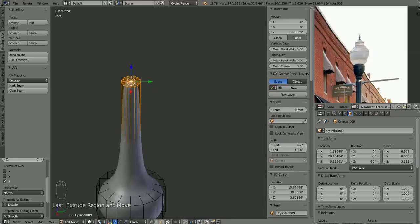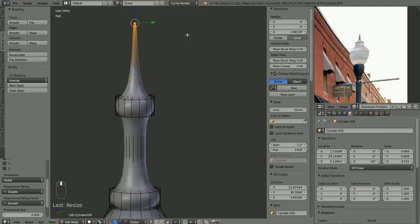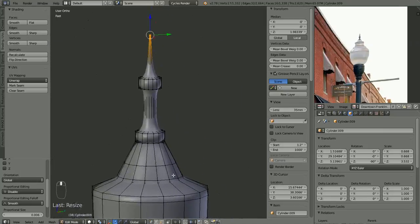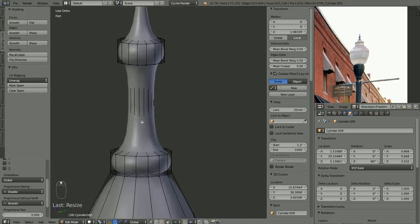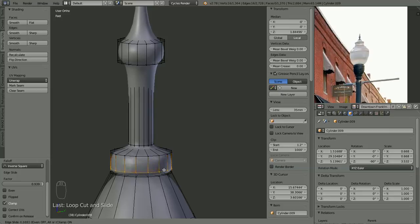Let's go ahead and scale that way on down, about like so. Let's sharpen up some of the details here and we should be done with that. This is going to be seen from so far away that you probably don't even really need to be this exact, but why not.